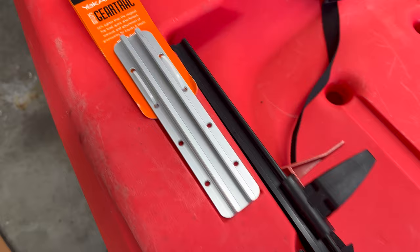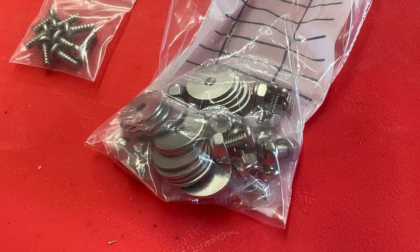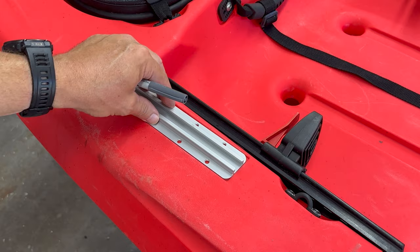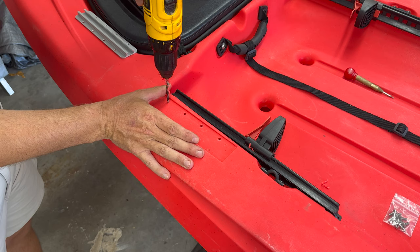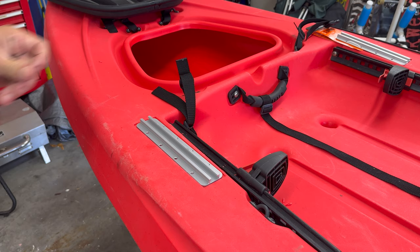We'll start off with installing the Yakutak gear tracks. The Amigo has indentions that fit these 8-inch gear tracks perfectly. While the gear track comes with its own self-tapping screws, I purchased some stainless hardware to really beef up this installation. To install these, it's really as easy as marking holes, drilling, and then attaching the hardware. I went ahead and took the extra step of adding some silicone adhesive to the bolt holes, just to make sure we don't have any leaks.